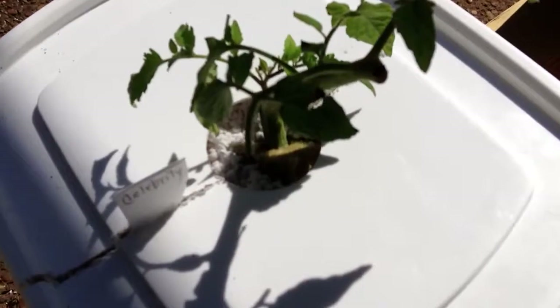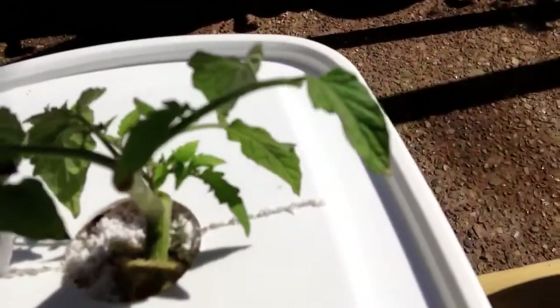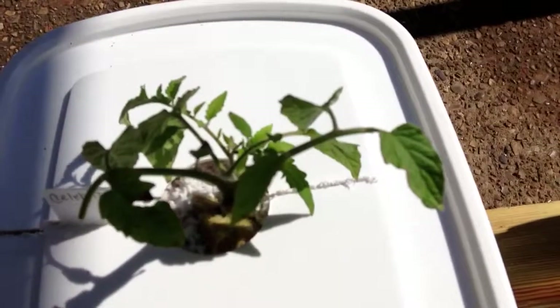Here's a Celebrity. If you look closely, you can see the little green-colored rock wool — the little grow cubes. And I'd like to say this one's a Celebrity, and it seems to be doing quite well for a sucker.